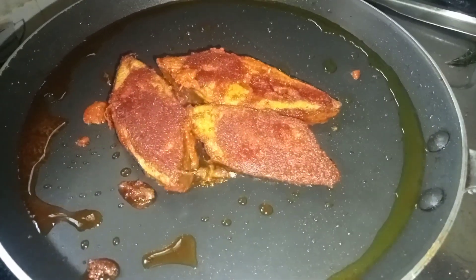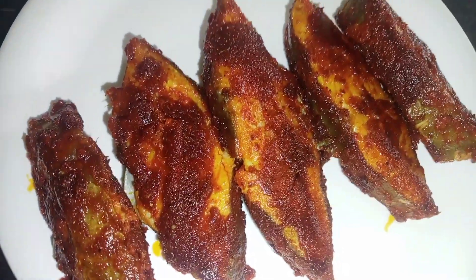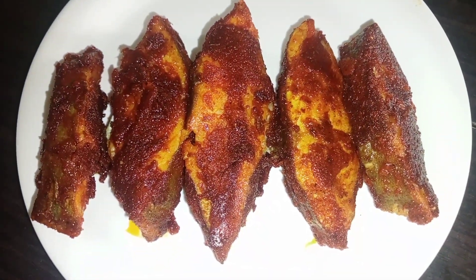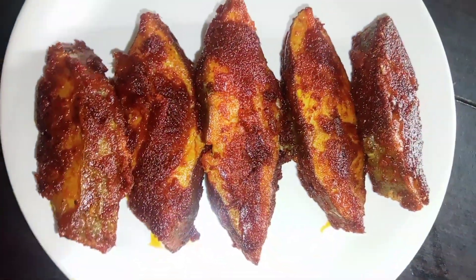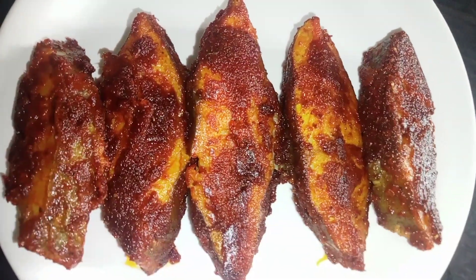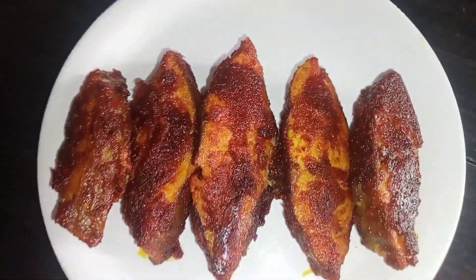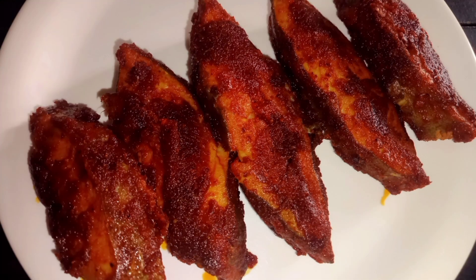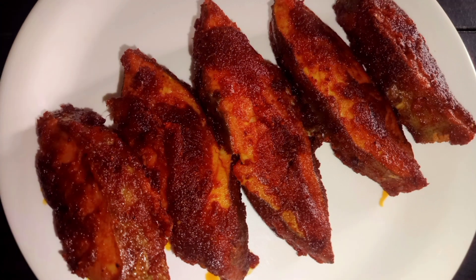Now transfer the fish to a plate. If you have done this fish fry, it is crispy and soft. You can cook it in 30 minutes. Check out the description box. If you tried this recipe, come to us in the comment section. Like this video and I will meet you with another recipe. Until then, take care. Bye!